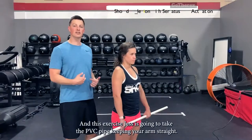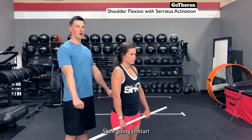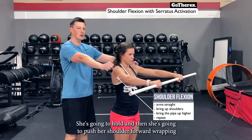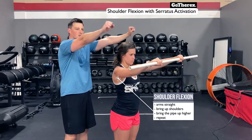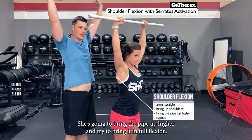In this exercise, Jess takes the PVC pipe with arms straight and starts bringing it up, bringing her shoulders into flexion. Just before 90 degrees, she holds and pushes her shoulders forward, wrapping those shoulder blades around her rib cage. Keeping them wrapped, she brings it up higher to full flexion.